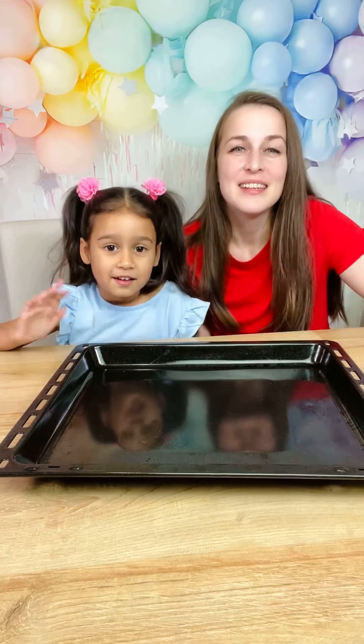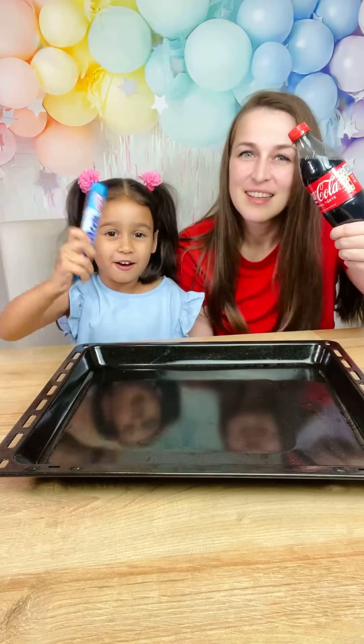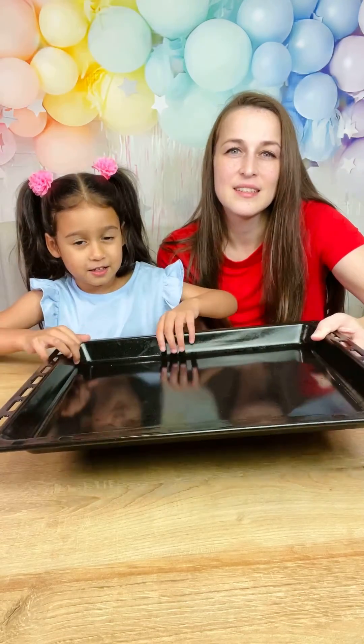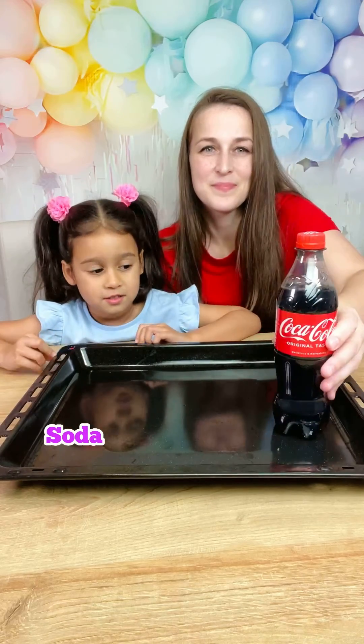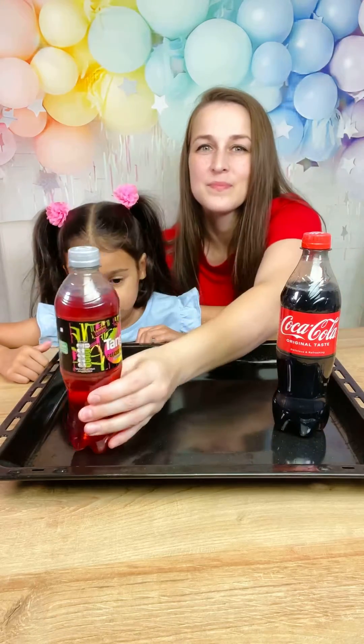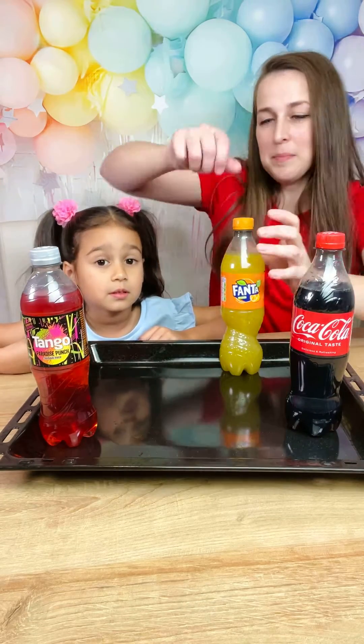Hi everyone, today we're gonna do an experiment with soda and mentos. We're gonna need different types of soda — and that's your favorite. We're gonna open them up.